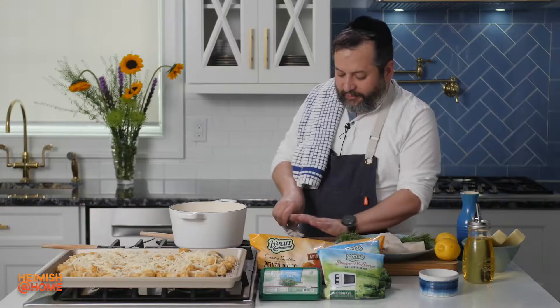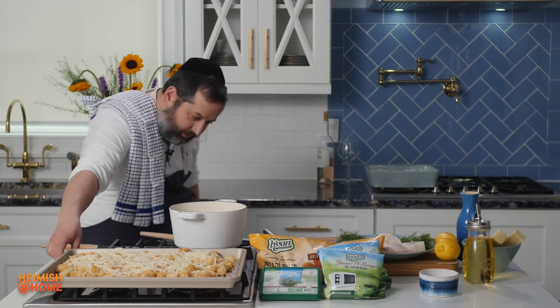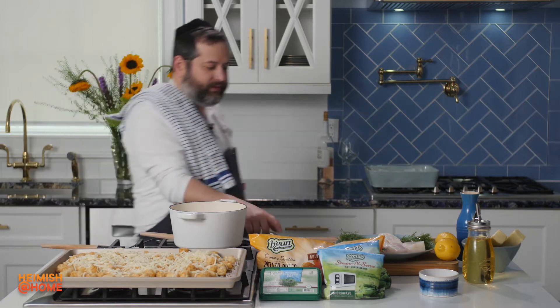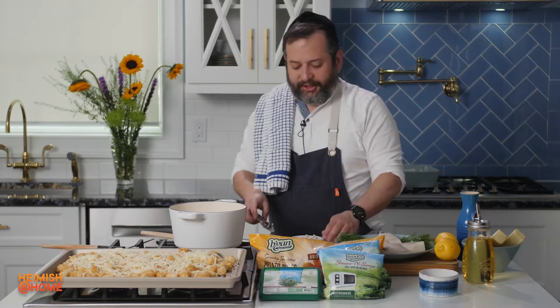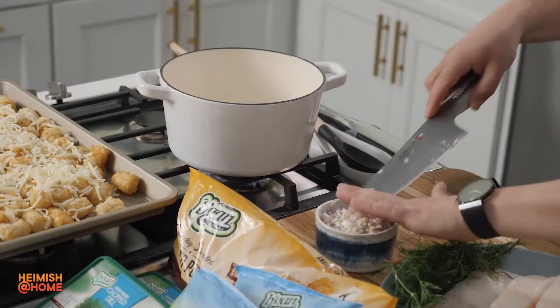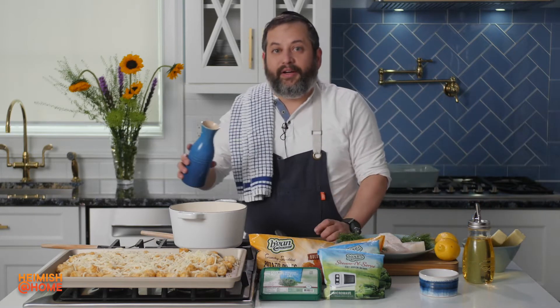Let's start. The first thing I'll do is get my sauce going because I want to reduce the sauce a little bit. Let's get the heat up, a little bit of shallots. Now I'm going to add some white wine.